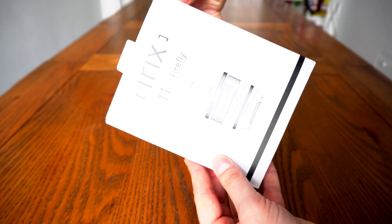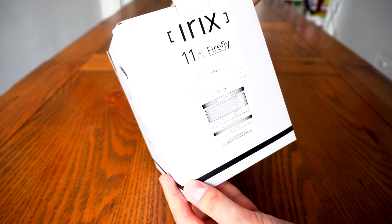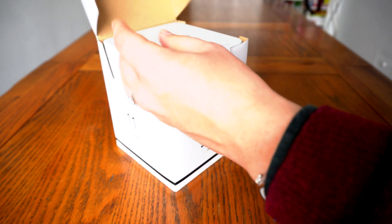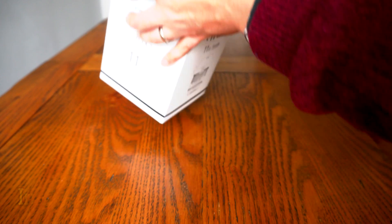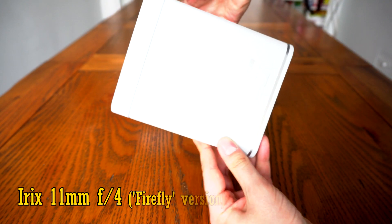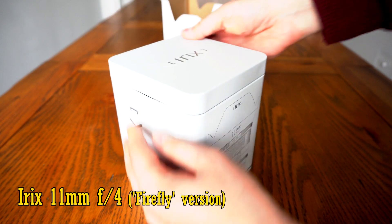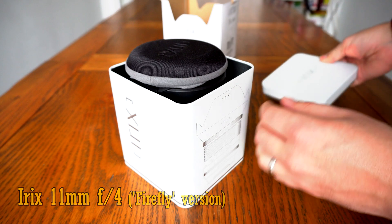Hello everyone, and speaking as a wide angle lens enthusiast, today I have something really exciting for you all. I'll be testing out one of the first copies of the brand new Irix 11mm f/4 lens for full frame cameras, and as you can see, it comes in lots of nice packaging for a start.